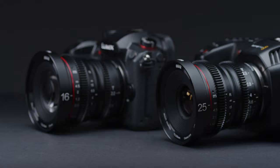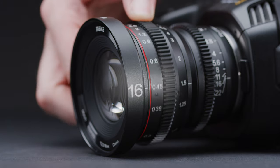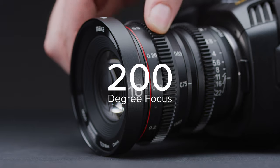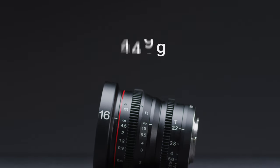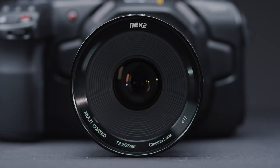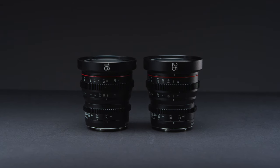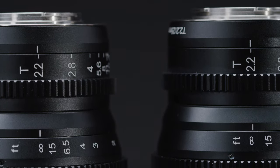They may remind you of the Veydra Primes, and for good reason — the housing is almost identical, so the build and mechanics feel great. The 200-degree focus throw is a decent length for shooters moving from handheld solo operation to using more traditional follow-focus systems. The focus and iris have a decent amount of resistance and are consistent throughout their range. The 16mm weighs in at 650g and the 25mm at 557g. Both are roughly the same size, with 77mm front filter threads, measuring around 10cm, with matching gear positions.